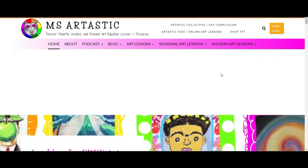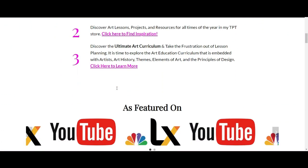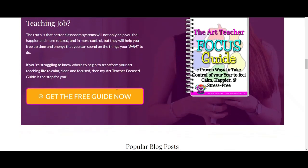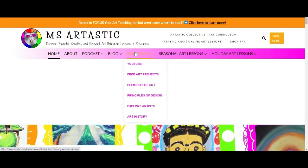This episode is brought to you by MsArtastic.com. If you're a teacher or art educator, you can find ideas, tips, advice, and art resources for art education at MsArtastic.com. Find the link in the description or go to MsArtastic.com now.